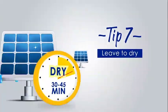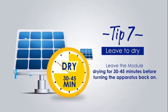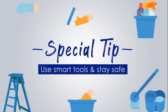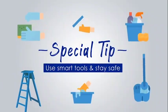Tip number seven: leave the module drying for 30 to 45 minutes before turning the apparatus back on. Special tip: use smart tools and stay safe.